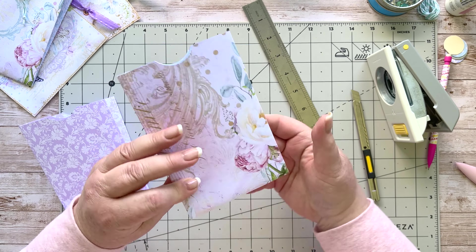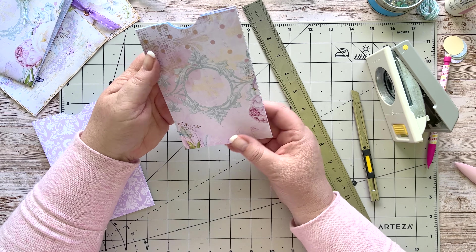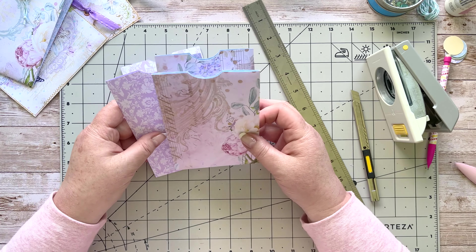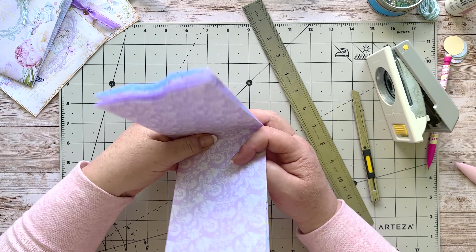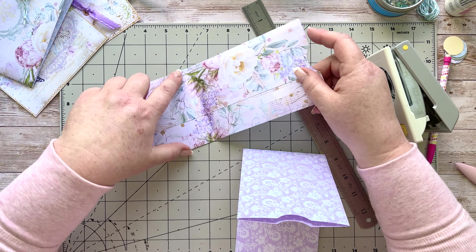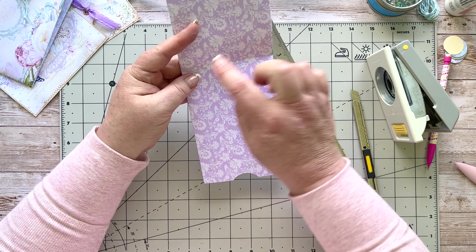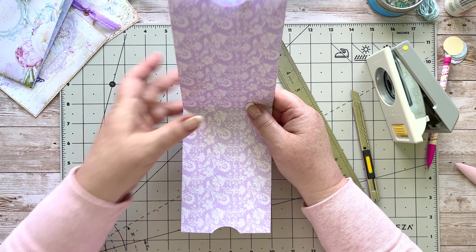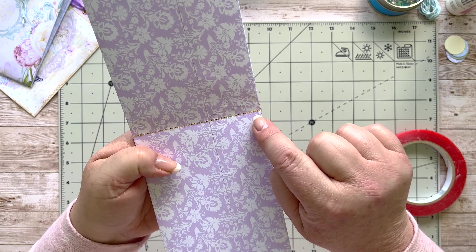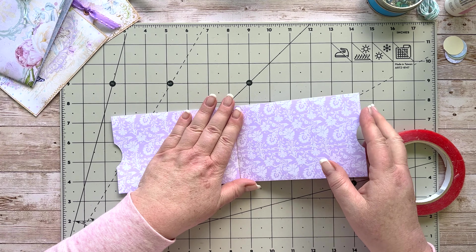Decide which side you prefer — both sides are lovely. I quite like that bit of flower, so I'll take this side. Now fit this one into this one. You can put a bead of glue down there and stick that on top and peg it together — I'm going to stitch with my machine instead. I've just stitched across there in the middle with a double stitch on each end so it won't unravel. The glue would work perfectly well too.